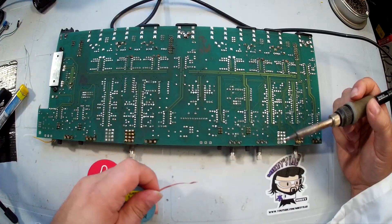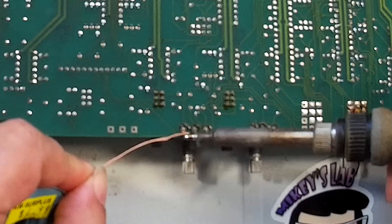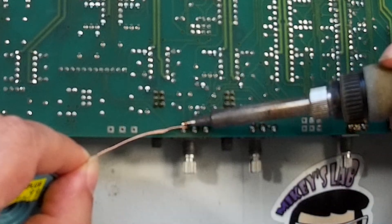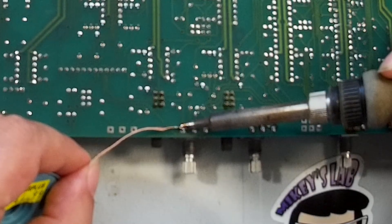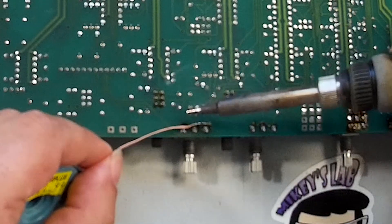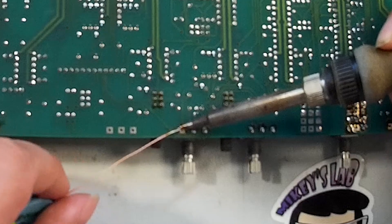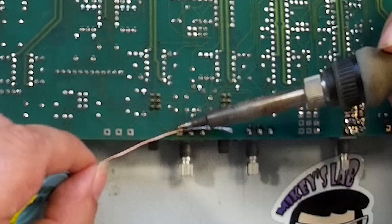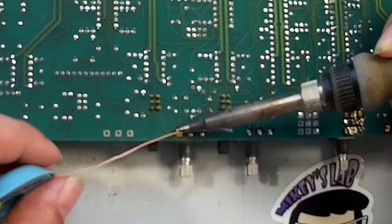Now once you've done that, we can take our solder braid. When you apply heat to the solder braid at the joint through the solder braid — I'll try to keep this as visible as possible — you can see that the solder gets immediately wicked into the solder braid. Chances are you're going to have to move the solder braid and apply another section because of all the solder in there, but we just keep doing this until that solder joint is about as empty as we can get it, which usually takes about two or three times.